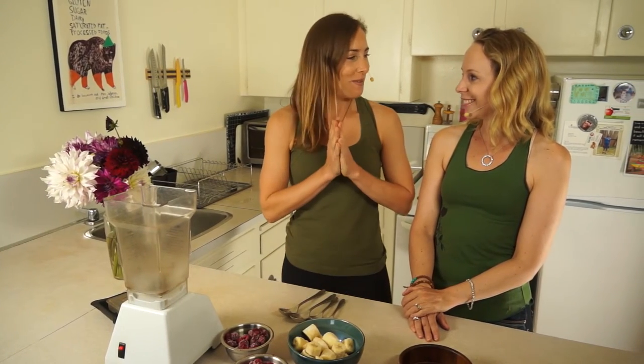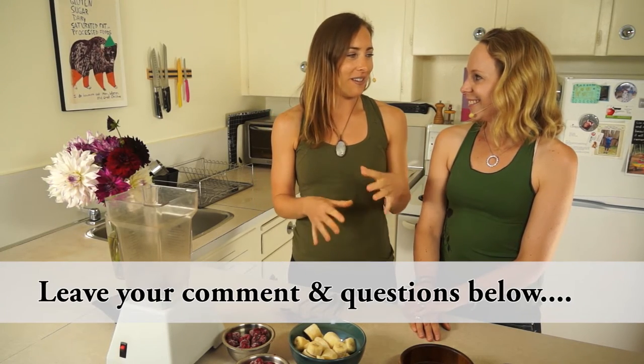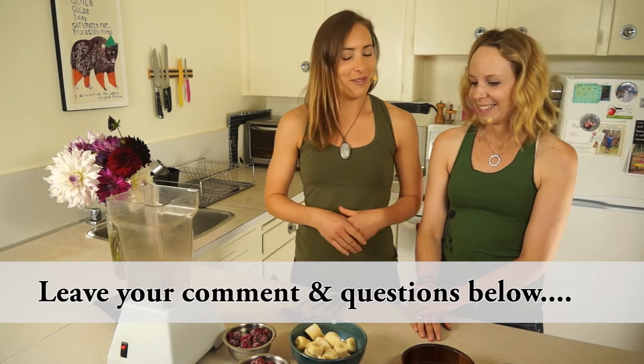I'm happy to be in charge of the smoothie bowl today. I'm obsessed with smoothie bowls. I eat one pretty much every single day and I vary it a little bit, but I have a certain combination that I just love. So I'm going to make it for you and I hope that you love it too.